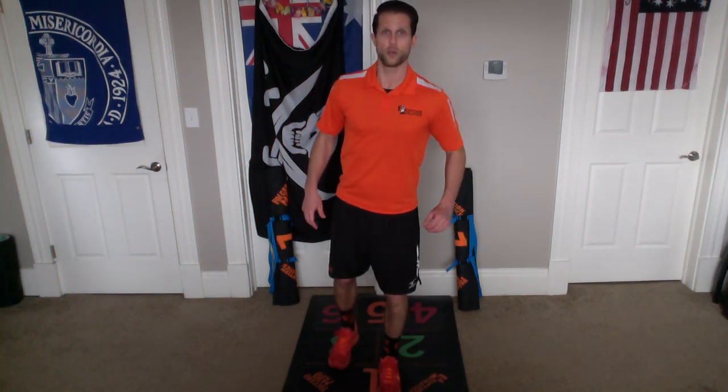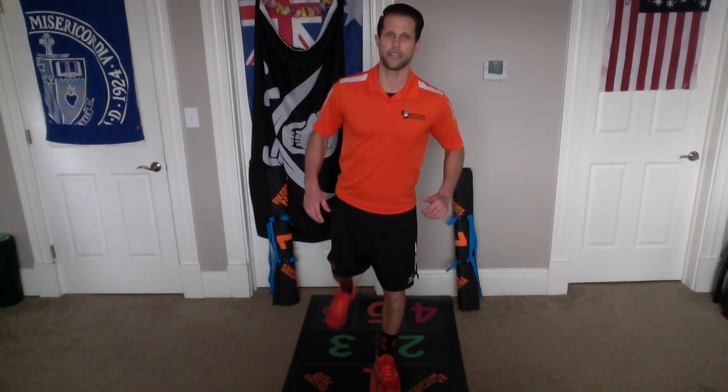Here we go. 1, 1, 2, 2, 3, 3, 4, 4, 5, 5, 6, 6, 7, 7, 8, 8, 9, 9, 10, and 10. Excellent.